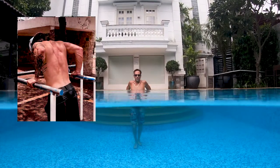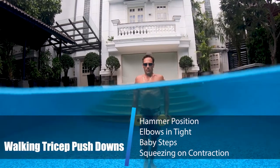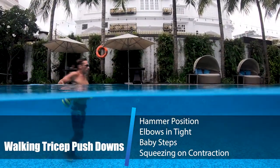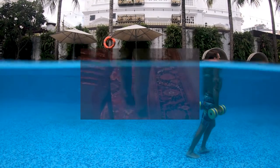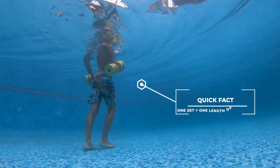This exercise is the same as tricep dips, but we add walking. You start off with the dumbbells in a hammer position beside your body. You need to keep your elbows in tight with your body completely upright. You'll be taking baby steps — these baby steps will ensure you're doing the maximum amount of repetitions.